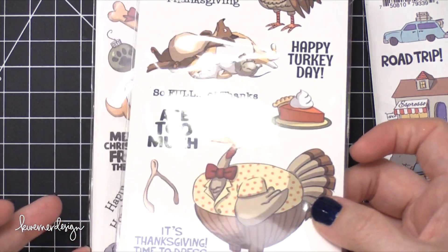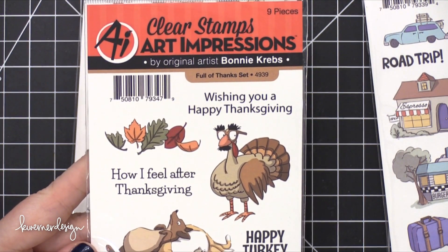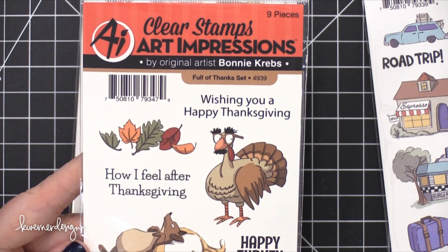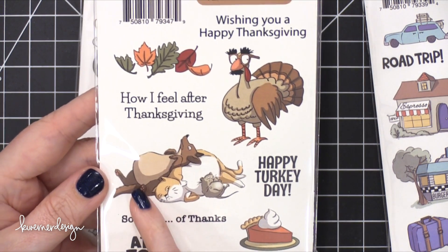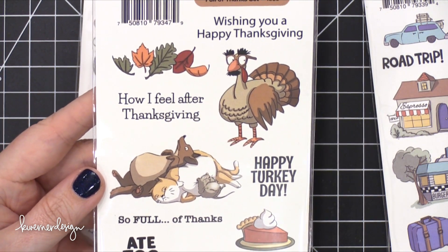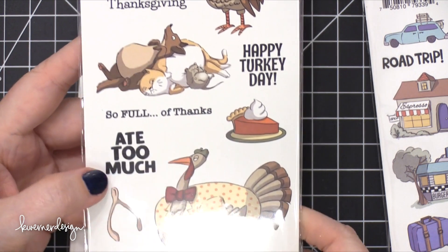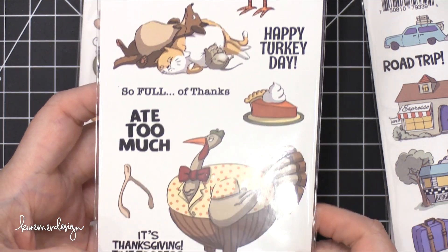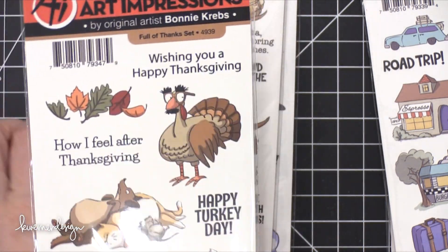Alright, we've got Thanksgiving — and then we'll end with Christmas and one that's more generic. This is Full of Thanks. Look at the turkey — he has glasses with a nose on. 'How I feel after Thanksgiving.' 'So full of thanks.' 'Ate too much.' 'It's Thanksgiving, time to dress the turkey.' I love these — so witty. So that's Full of Thanks.